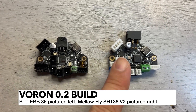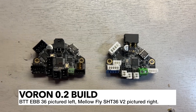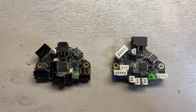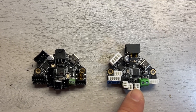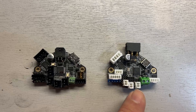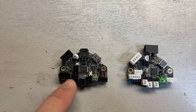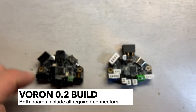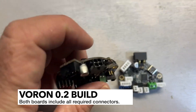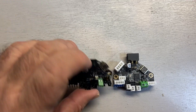Here's a close-up of both boards. I started with the Mellowfly and then ended up going with the BTT — they're pretty much the same board, very similar. The difference is the Mellowfly has JST PH connectors, which are a little smaller and more challenging to crimp. The BTT primarily has XH connectors, which are a larger pitch and you can use a standard JST XH connector for those. The Mellowfly uses a four-pin connection laid out in more of a Molex style.